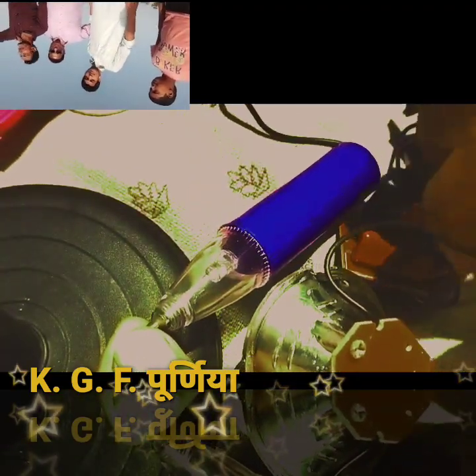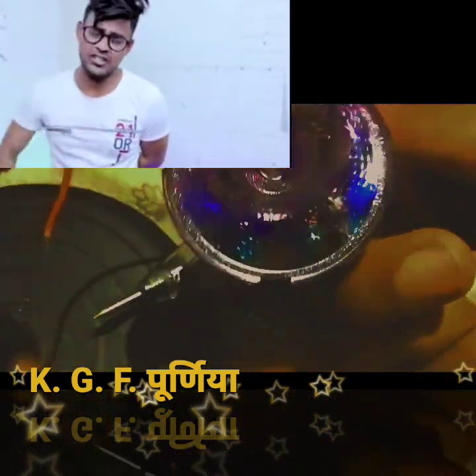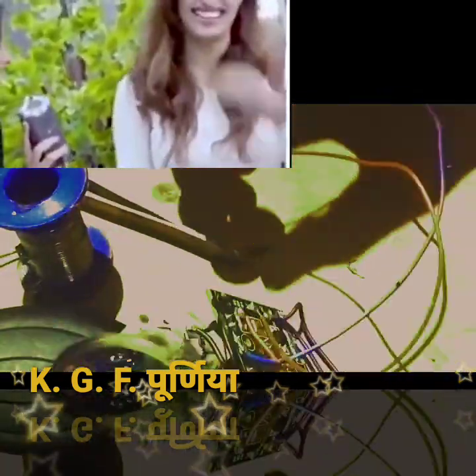पहले बनाता — इंजीनियर, Lawyer, Doctor — अधीन चोटिया बनने के लावा कुछ नहीं जानना है। (First, those who build — engineers, lawyers, doctors — there is nothing to know beyond becoming these small things.)